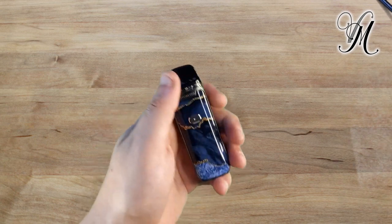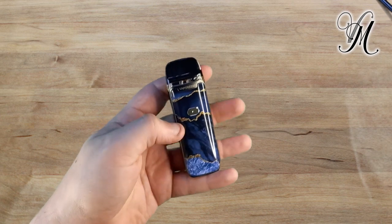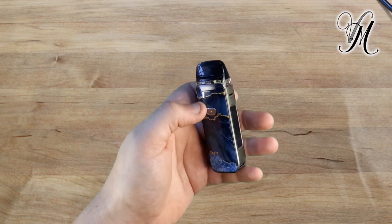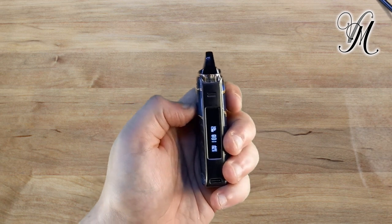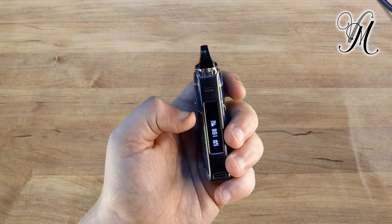Let's have a quick look at the specifications. This device is 96.4mm long by 30mm wide by 21mm thick. It takes a 5 to 40-watt power range. To change the power range, it's very much like the Smok Nord — you press the button three times and then it starts flashing.